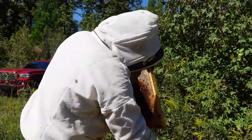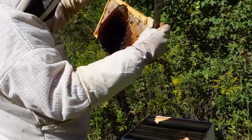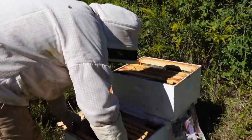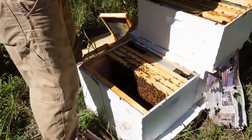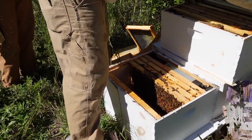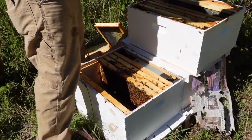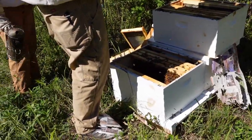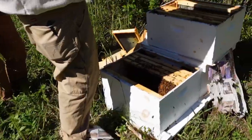That's a nice frame of capped honey — it's heavy. We'll put that on the outside here on this side. Lots of eggs in this frame.